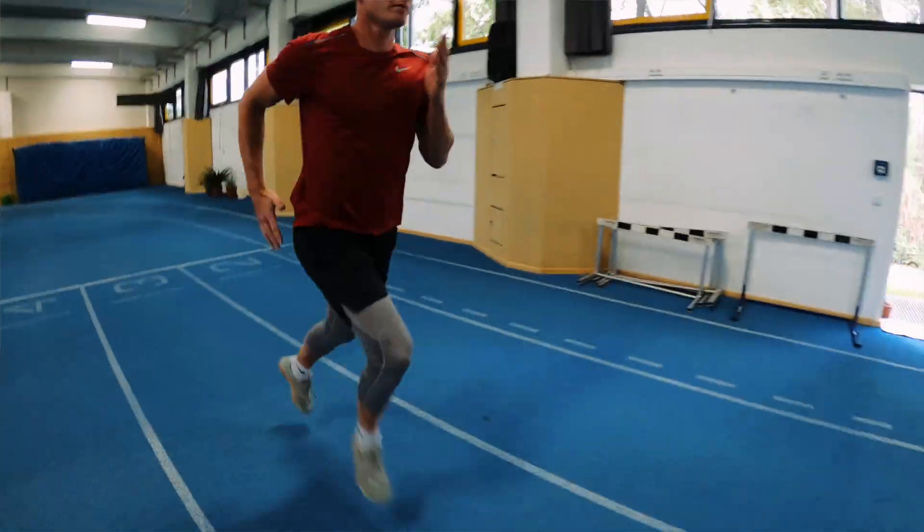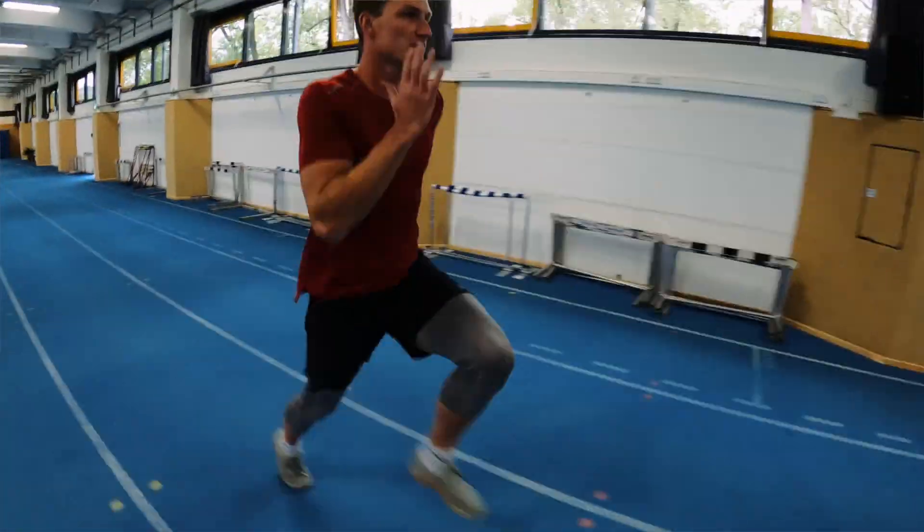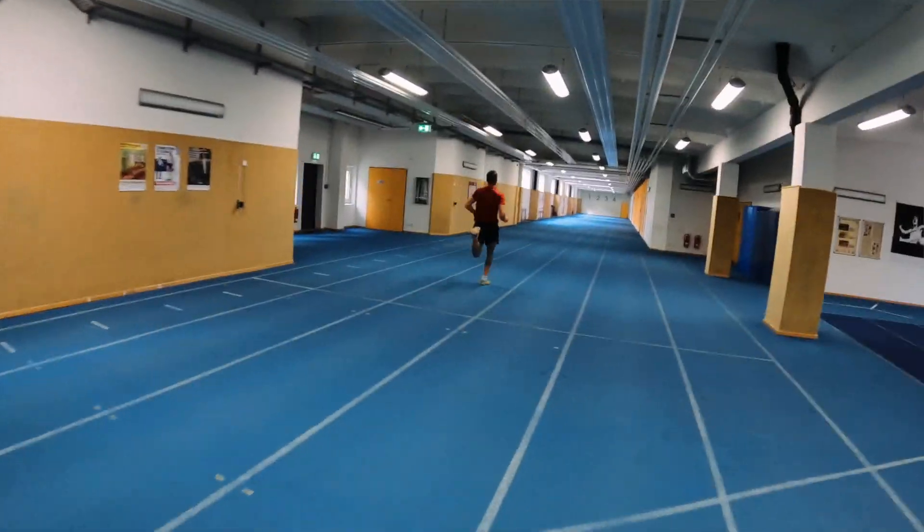The last step of our warm-up is acceleration runs — we will do two of them, about 50 to 100 meters depending on your level and the space you have. Acceleration runs mean beautiful running technique, accelerating from slow to very fast at the end. That will get some dynamic motion into our muscles, and then we are done with our warm-up. I wish you all the best for your throwing session!